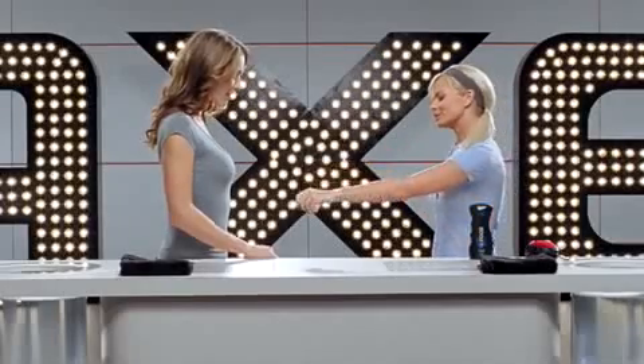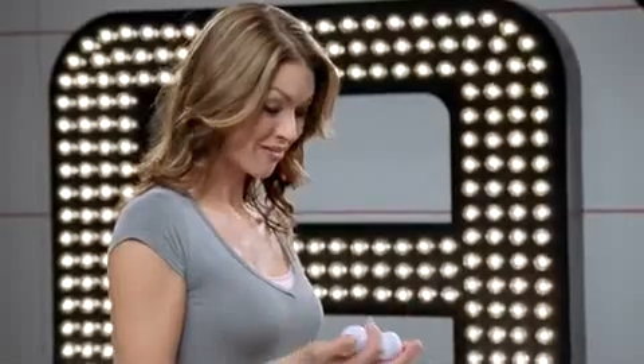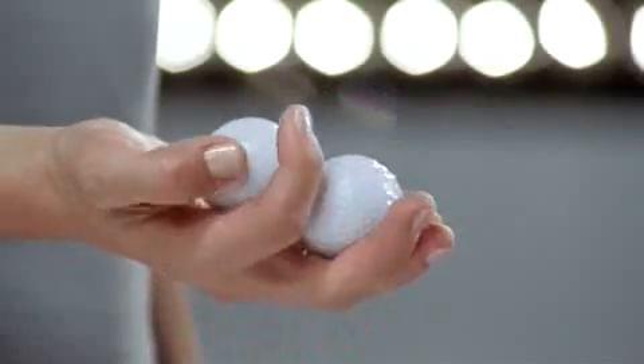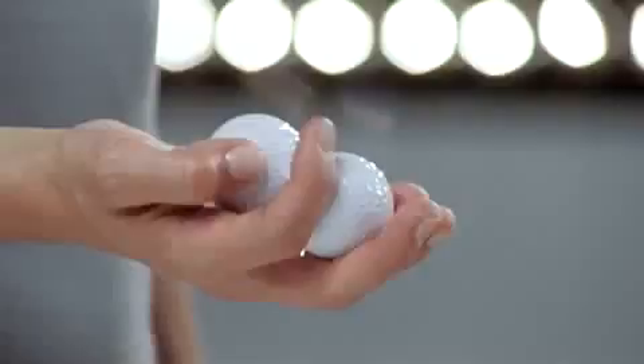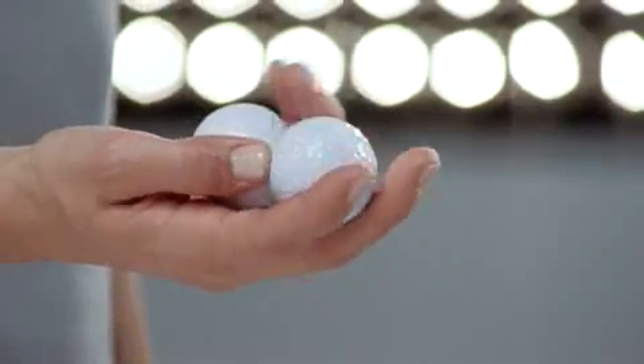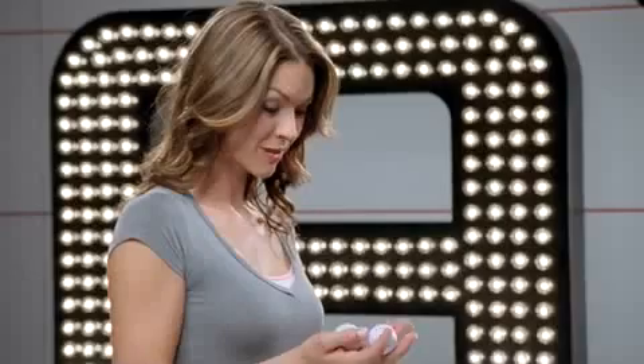Go ahead and play with those clean balls, Denise. Wow. I could play with these balls all day.